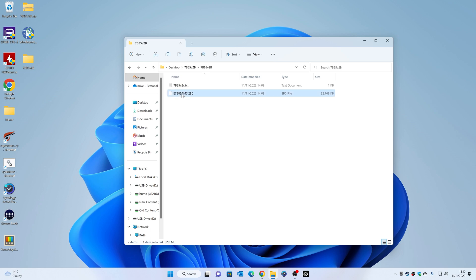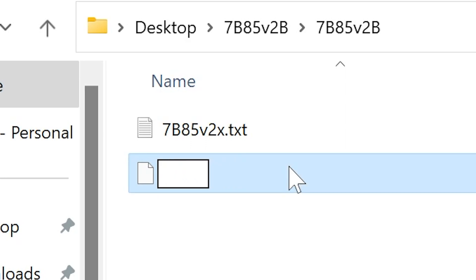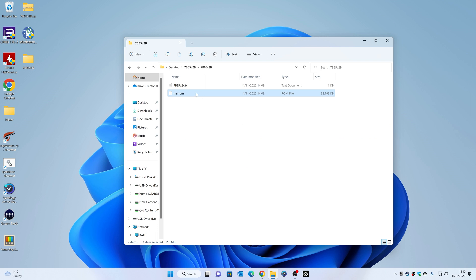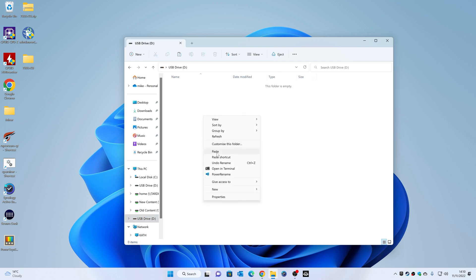You can tell if this is correct because the file size should be approximately 32 megabytes — about 32,000 kilobytes — so that's absolutely fine. Now, something very important: we need to rename this file. Make sure you can see hidden items and file name extensions. Click on the file once to highlight it, delete everything there, and type MSI then a full stop then ROM — so MSI.ROM. You can do this in upper or lowercase; it doesn't appear to make any difference. Press Enter and confirm yes when asked about changing the file extension. Now put this onto your USB stick — copy it and paste it into the root of the USB drive.